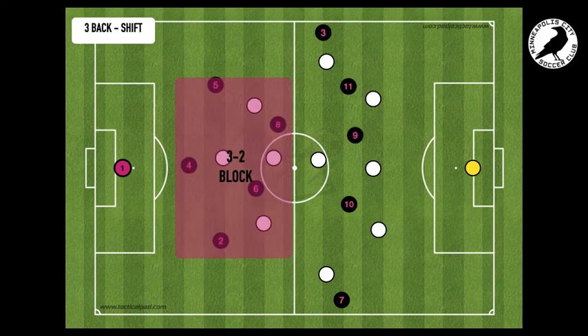That establishes this 3-2 block — that's our defensive core. We want to keep our six and eight behind the ball as much as possible. We really want to be able to deny those counterattacks and keep our lines tight.